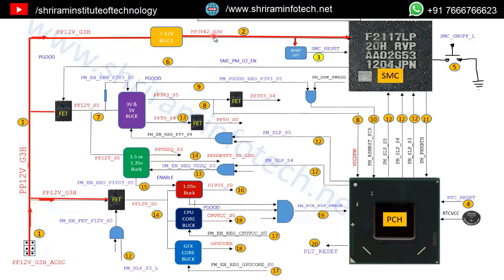The G3H voltage is active before the power button is pressed. This 3.42V is generated and given to the SMC. The next signal the SMC requires is SMC_RESET. The SMC needs a reset signal to turn on — this is essentially a delay circuit. First the SMC gets the 3.42V power, then after 10 milliseconds it gets 3V as the SMC reset. If the reset is 0V, the SMC will not turn on; it requires 3V.